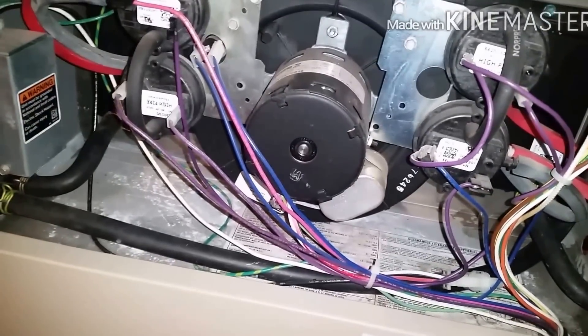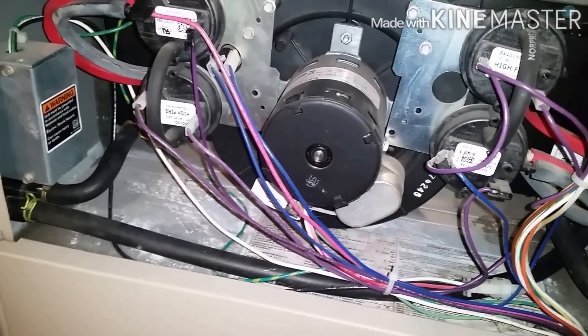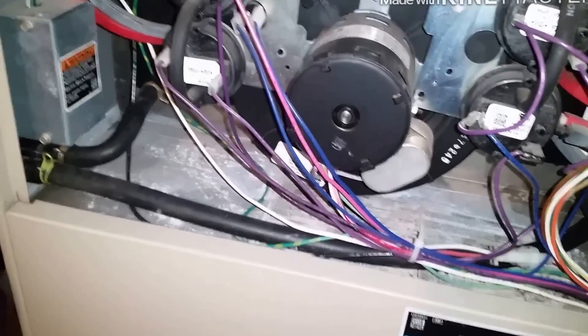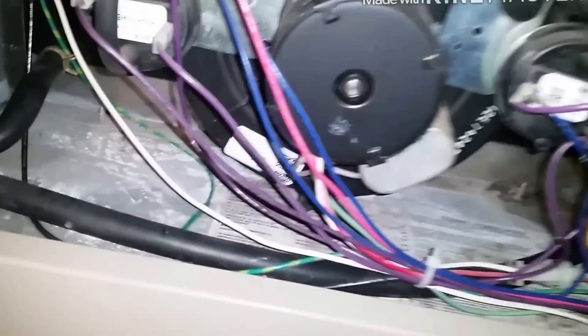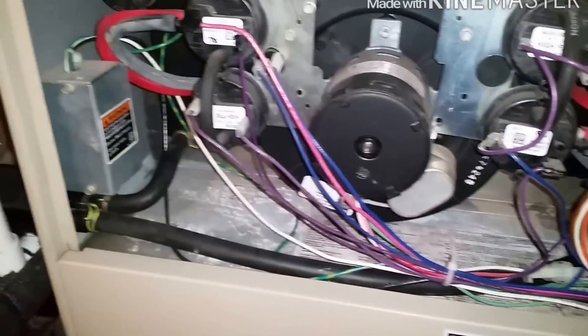The condensate inducer is on. I can hear condensate flowing. We get ignition — so I'm just going to let this run, make sure I've got no leaks, and that's pretty much it.